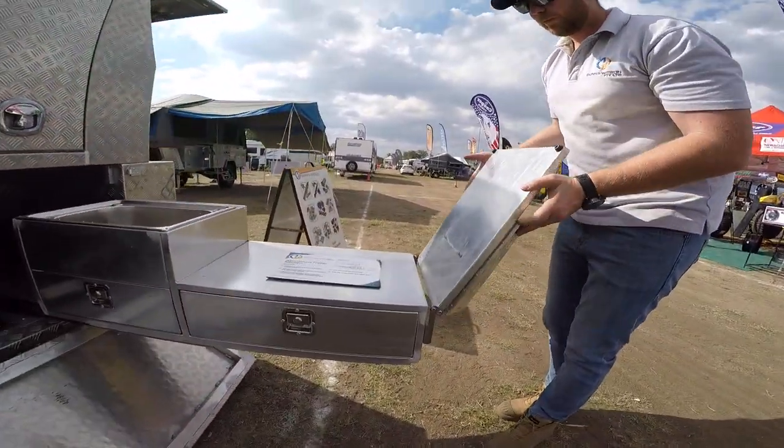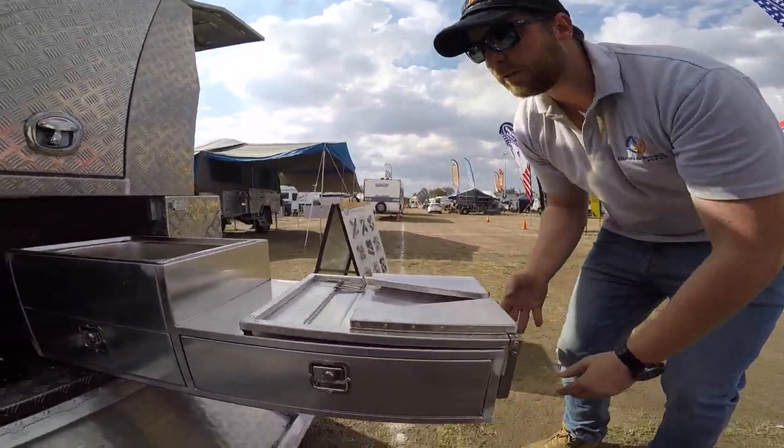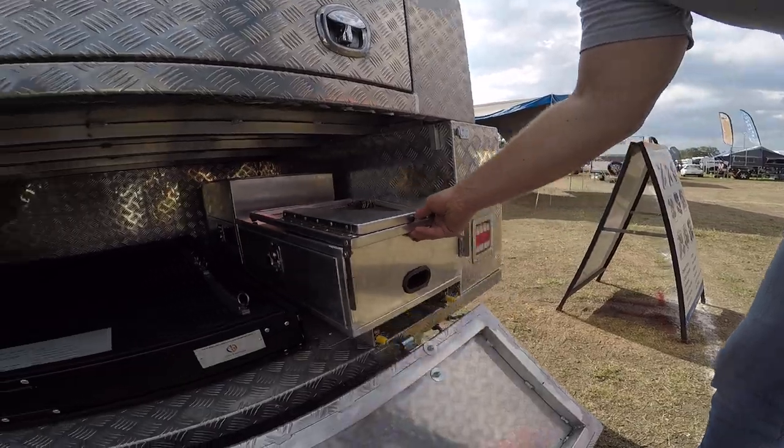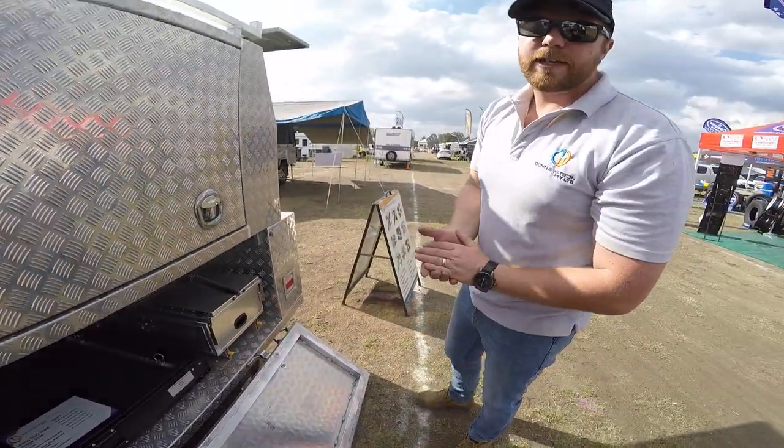When you're done with your kitchen, simply fold away, unlock the runners, and slam it shut. There you have it — the slide-out kitchen.